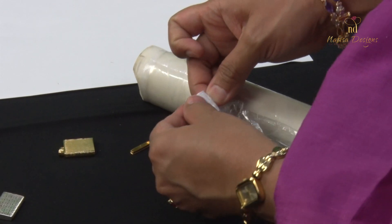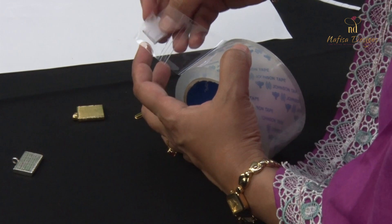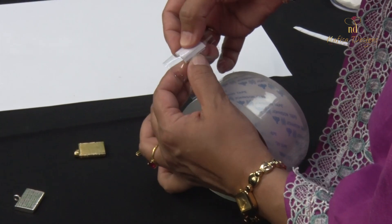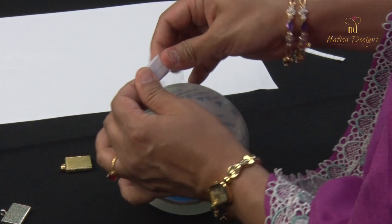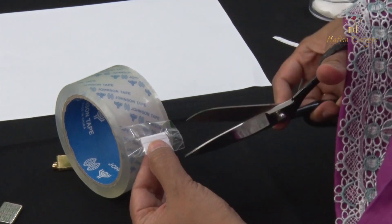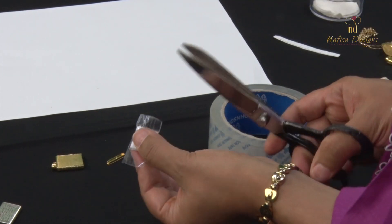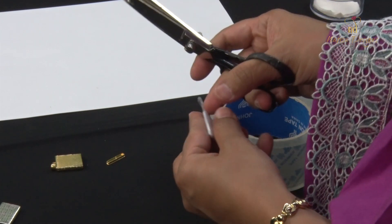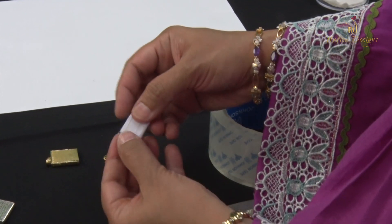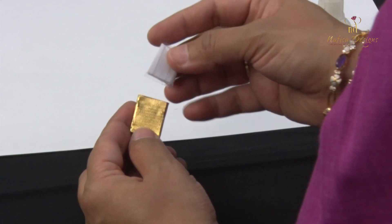After wrapping with the cling film, just cut off the extra edges. The second way is to use regular scotch tape to seal it. Make sure to cut off any unwanted edges once it is sealed. In case you are using more than one paper, fold all the papers together and then seal them together — no need to seal each paper separately. Put all papers together, then fold and seal with scotch tape or cling film.